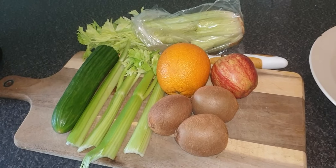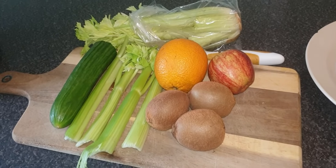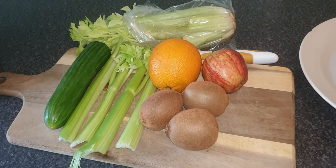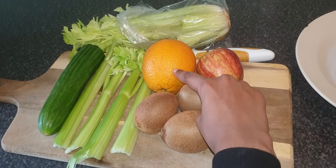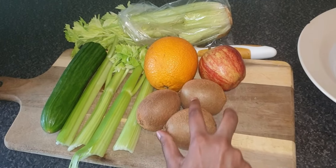Hi guys, assalamu alaikum. We're going to add some fruits to make it taste sweeter, so we have one orange, one apple, and three kiwis.